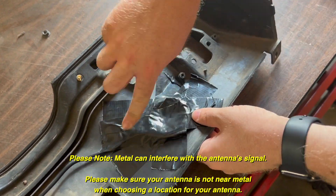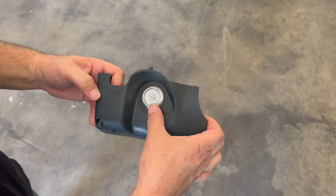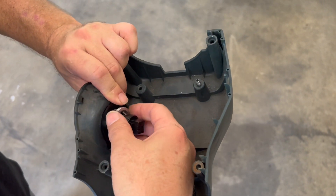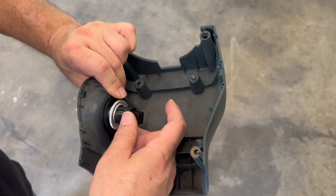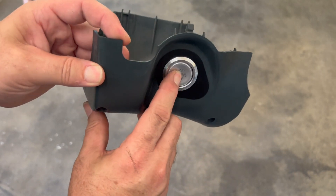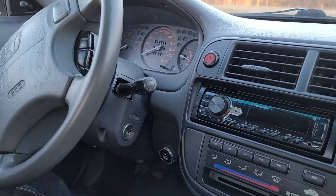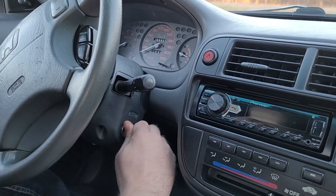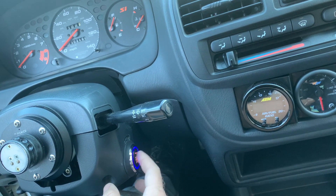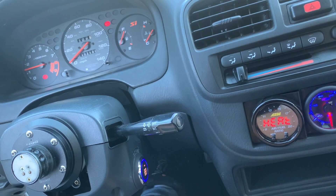Last but not least, we need to install the start button itself. This wire is also quite long, so if you would like to mount the start button somewhere other than the factory keyhole, you will have plenty of wire to do so. Included with your kit is a button adapter to adapt the start button to the factory keyhole, and it requires no cutting or drilling to install. It is worth noting that if you remove the factory key cylinder to mount your start button in the factory keyhole, you will lose the function of the steering wheel lock.